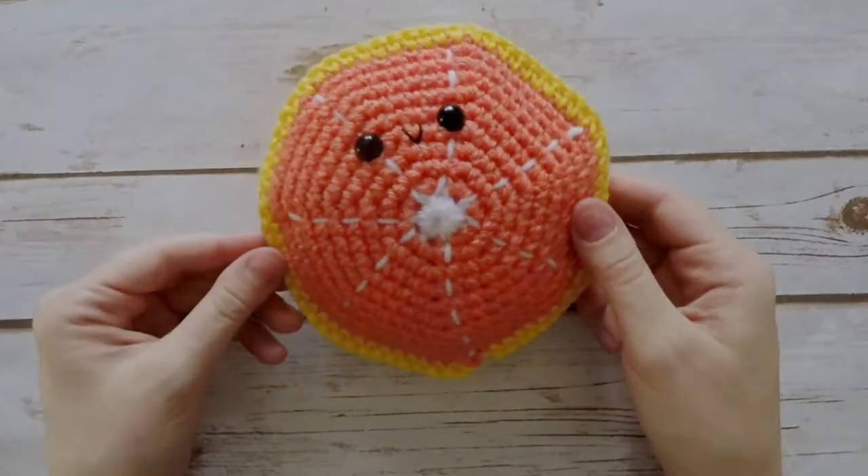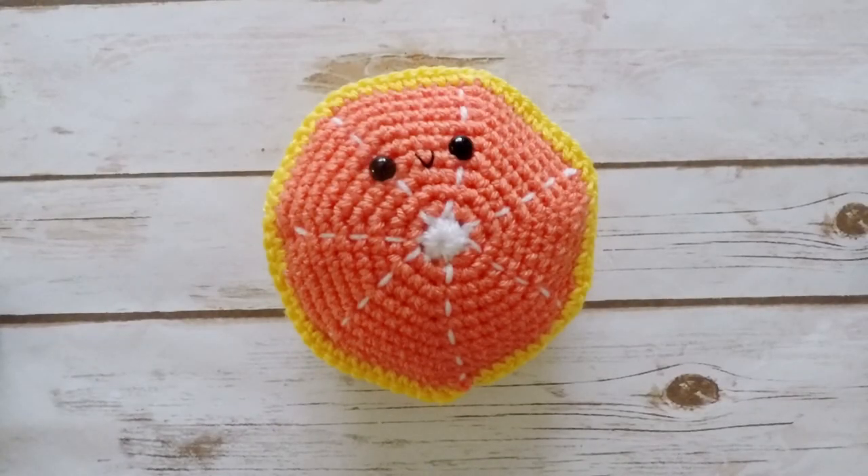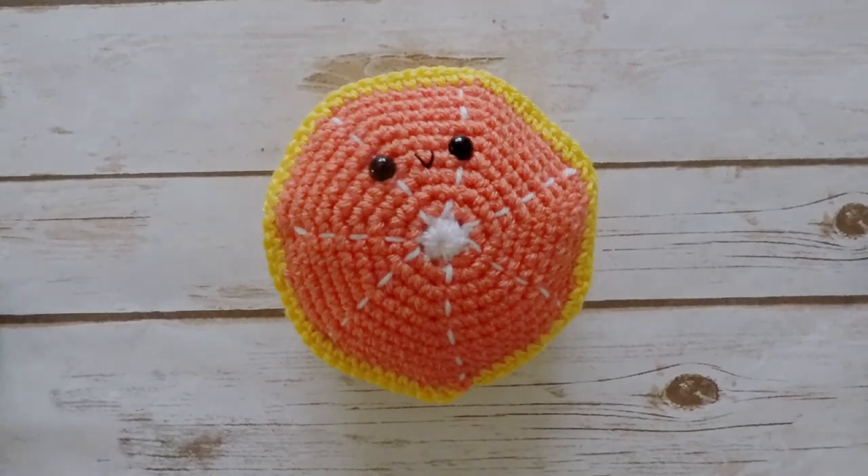And there we go — there's our grapefruit! Thank you so much for following along and I really hope you enjoyed this tutorial. If you're not already subscribed to my channel, I'd love to have you as part of the Turtle Trunk family. You can also follow me on Facebook and Instagram and be sure to tag me in your photos so I can see your finished grapefruits. Thank you so much for watching and I'll see you guys next time!